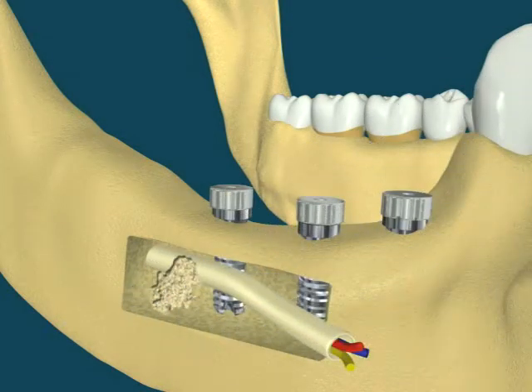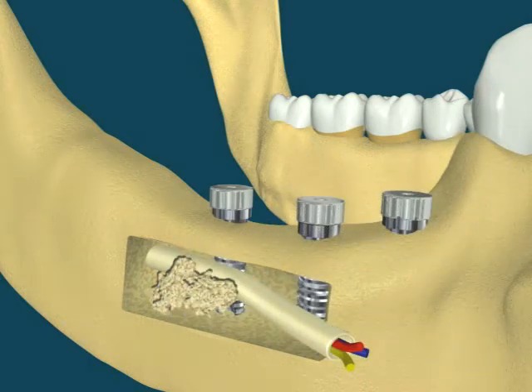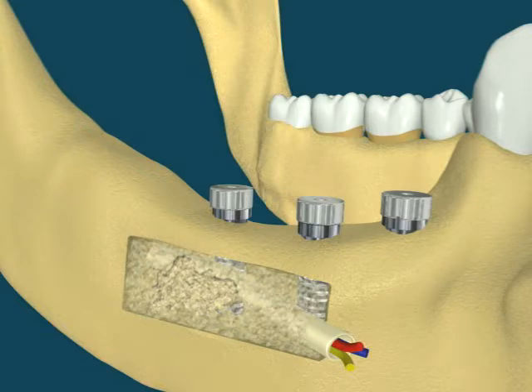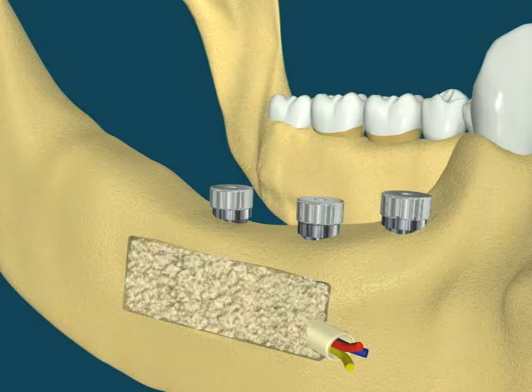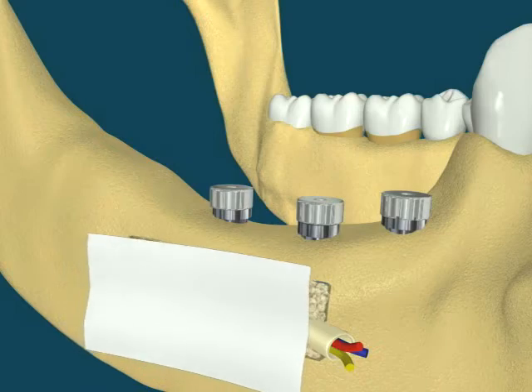Bone grafting material is used to refill the surgical access, and the area is closed. Surgical therapeutic bandage may be applied during the healing process.